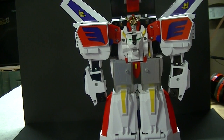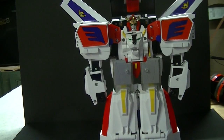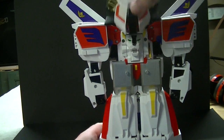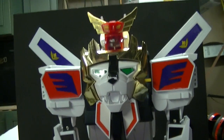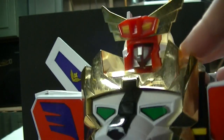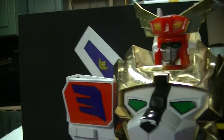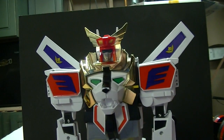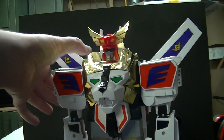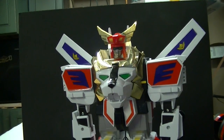Then we start closing everything back up. You want to close up the legs first — if you close up the torso you have to make sure the legs are closed up before the torso, because the torso is going to peg into these pegs right here. When that pegs down, as the torso comes down the face of King X Kaiser folds in, and then you can push that tab down to spring out the lion face for his chest. And there we have King X Kaiser in his full robot mode.